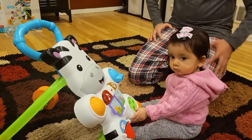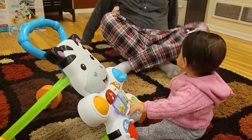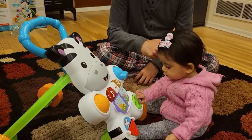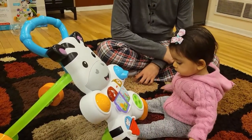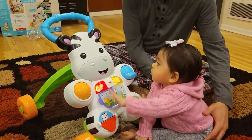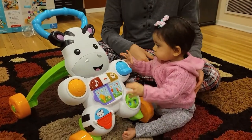Another option is she can just sit and play with this thing. You can see she is playing and touching it, so it doesn't have to just be a standing toy — you can also use it to play while sitting. It's a really nice way for her to be engaged with it.